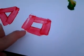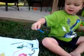Like the house. Do you know what shape it is? The house. What shape is that? It's a square. It is a square. Good job.